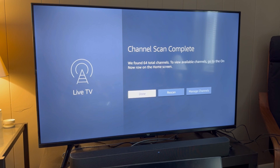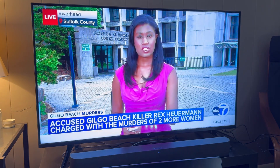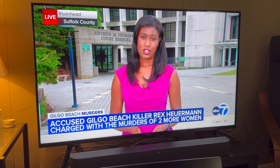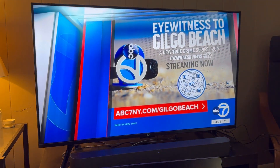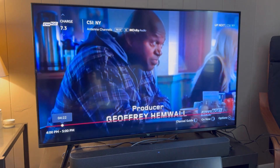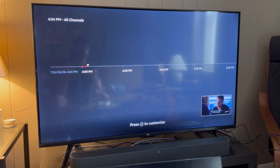We're going to go to the on now row on the home screen and see what we get. We have ABC all ready to go on the antenna channel — this is just fantastic. We do have 4K quality with this, and if we change the channel by hitting up we'll go to ABC 7. We also have other channels in there, and if we go down to the channel guide we can see what we actually get with all of these live channels.